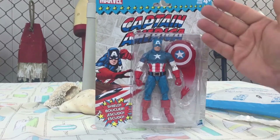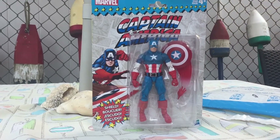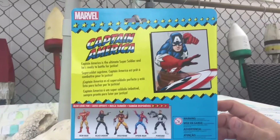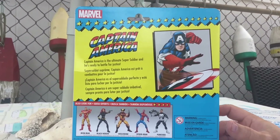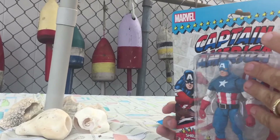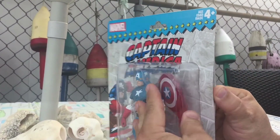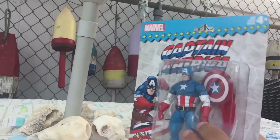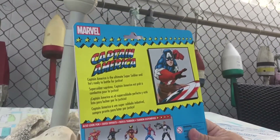I thought this was a really good choice because it's the classic look. My only decision was whether to leave it mint in package or open it, but since the packaging is already craptacular, that kind of answers the question for me.